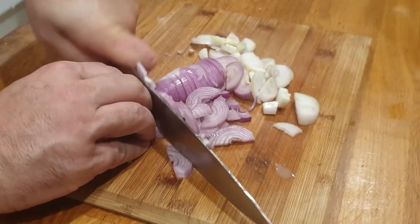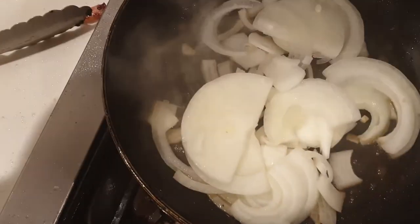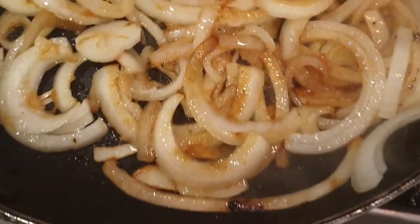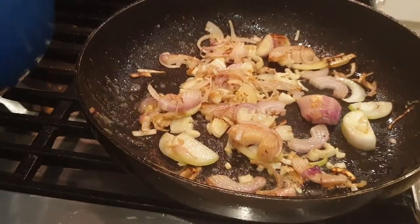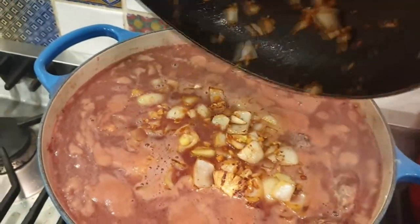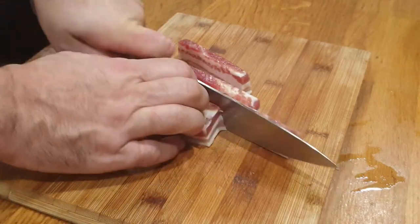Chop your onions — sliced or chopped — same with the shallots. I'm using exactly the same fry pan. If the oil isn't too burnt, you can cook the onions and shallots in the same pan. Then I'm going to throw those into the casserole dish — shallots as well — just giving them a nice little brown color before adding them to the dish.